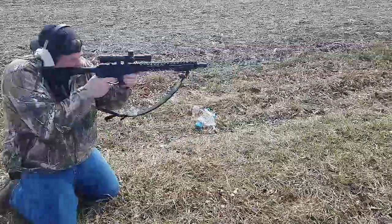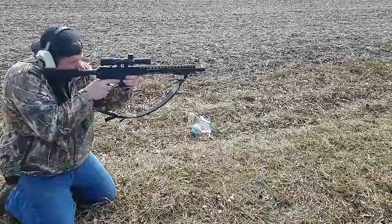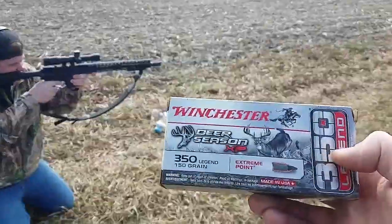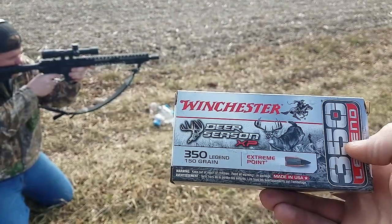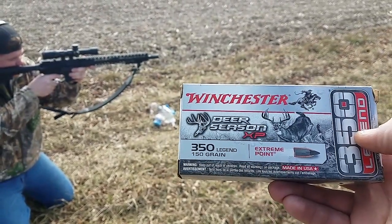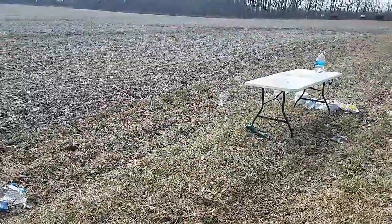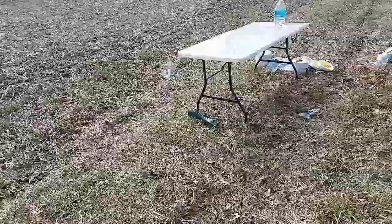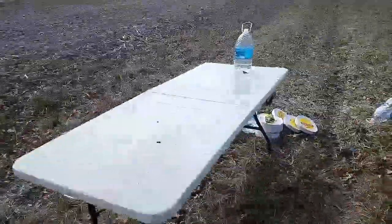Next up is the 16-inch 350 Legend upper AR-15, again shooting the Winchester Deer Season XP 150 grain Extreme Point. Whoo, that got me wet!